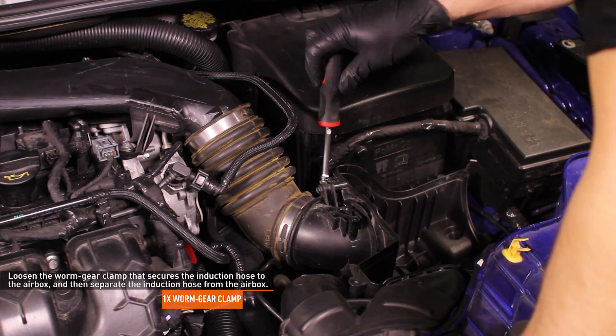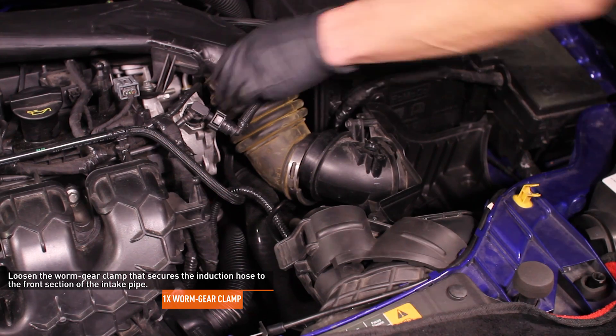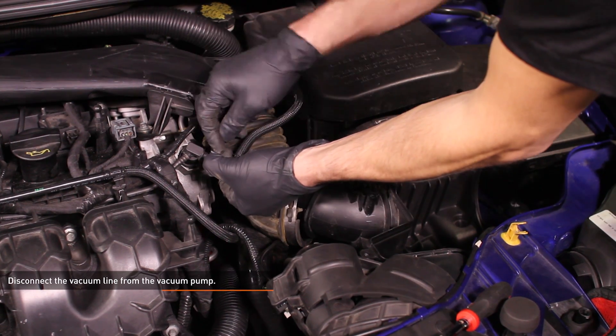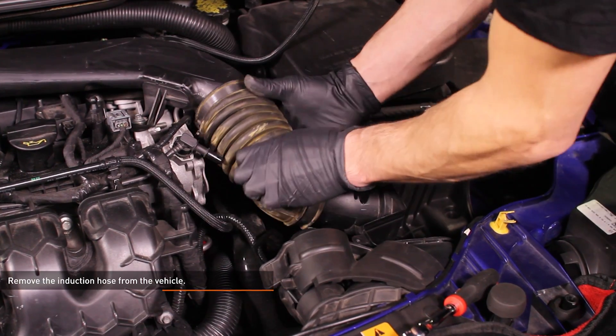Loosen the worm gear clamp that secures the induction hose to the air box and separate the induction hose from the air box. Loosen the worm gear clamp that secures the induction hose to the front section of the intake pipe. Disconnect the vacuum line from the vacuum pump outlet — to release the hose, depress the black tab and pull the hose off the port. Now remove the induction hose from the vehicle.